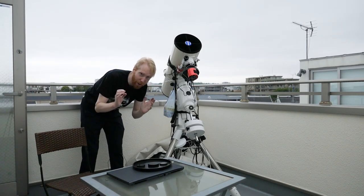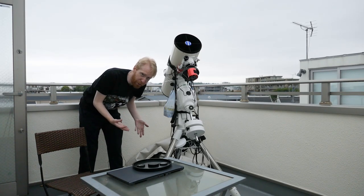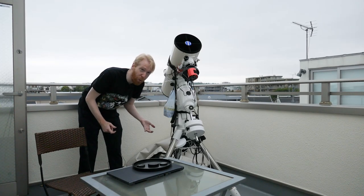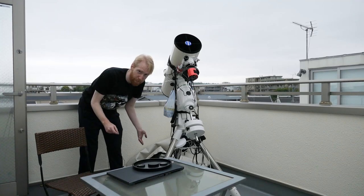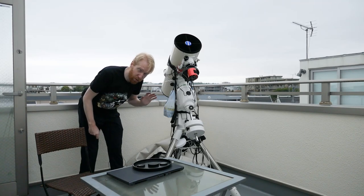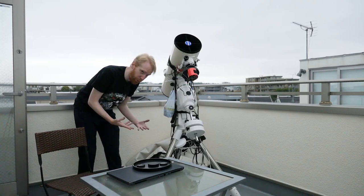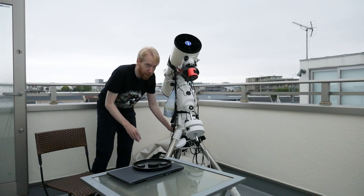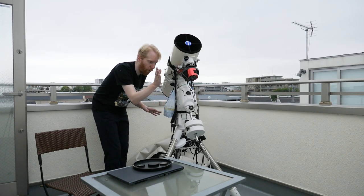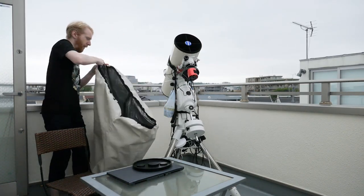That's about it, that's the only thing I do. Of course, if you have a dome, a big garden, or a big piece of land like many people in bigger countries than Japan do, you don't need this kind of setup. But just being able to do this is absolutely excellent. This little thing is permanently here on my balcony, polar aligned.